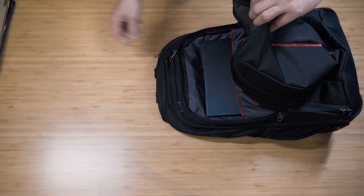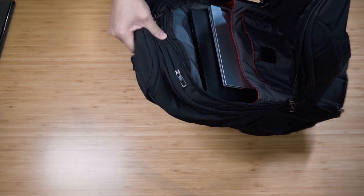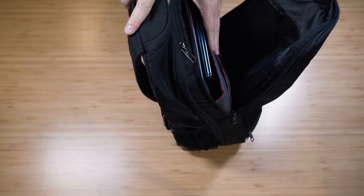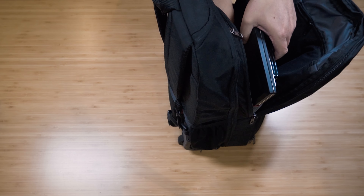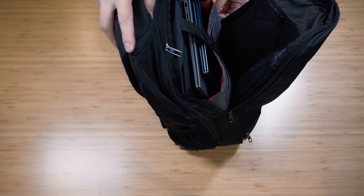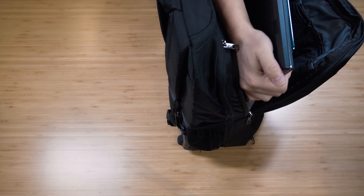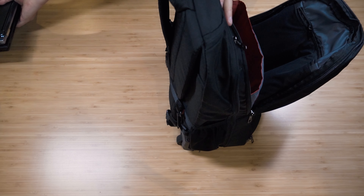I usually carry about two to three laptops. Let's put in all three so you can see what it looks like. That's three laptops - a 16, 14, and 13-inch - and that's a nice hold. If you want to use the strap, you can plug it in. I'll now take all three laptops out.